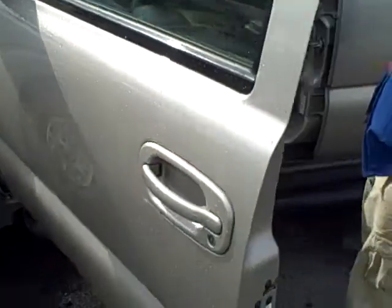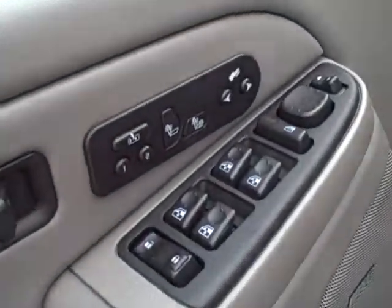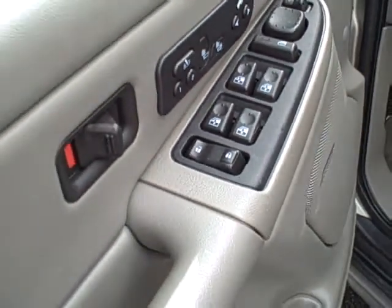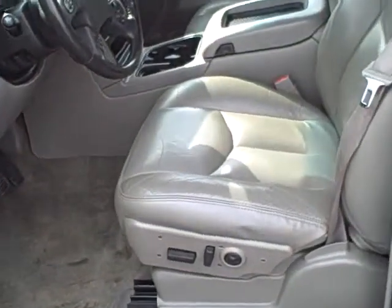Nicely equipped. This Suburban has memory settings on the seats and they are heated of course. You'll notice it also has a power adjustable pedal so you can move those closer to you or farther away, making the driving position more exact to how you want it.